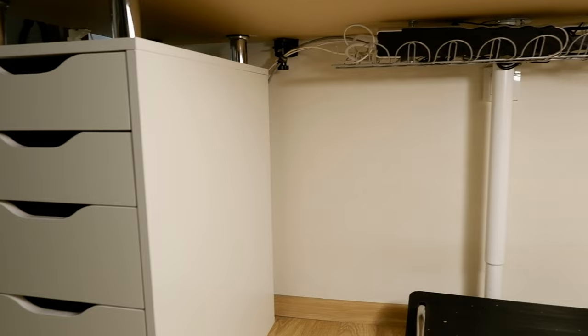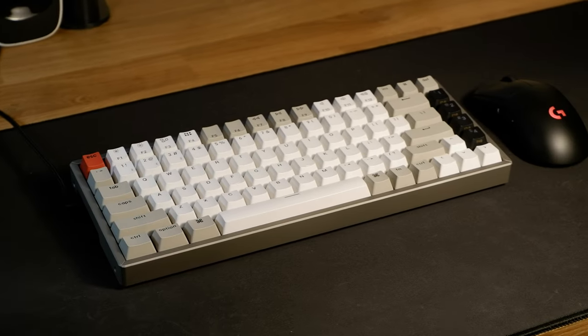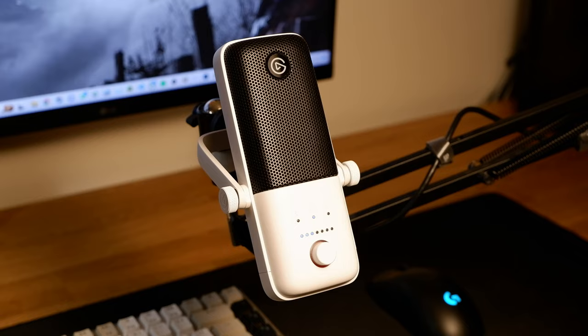For the cable management, I used the IKEA Signum. All the cables are placed on the IKEA Signum and I just love the cable-less look on any PC setup. It just looks so nice when there are no visible cables, so I always go with cable management.